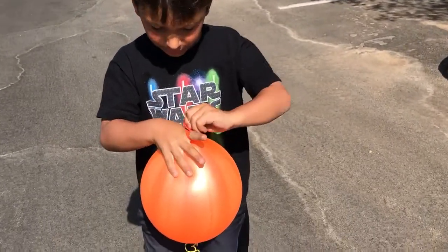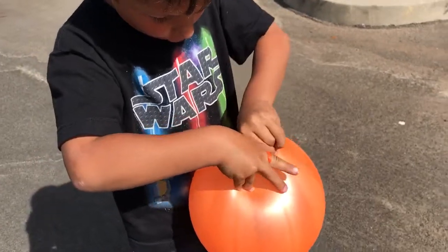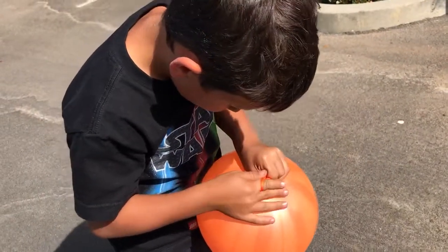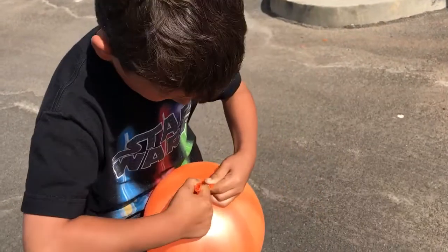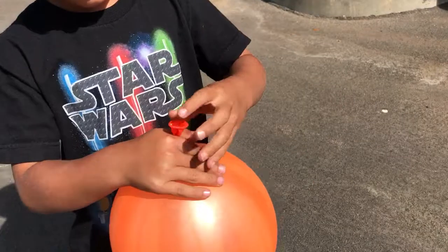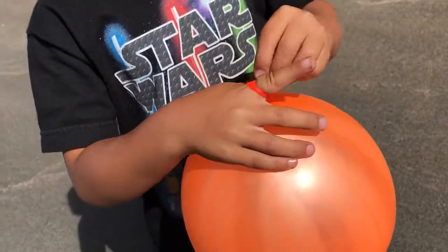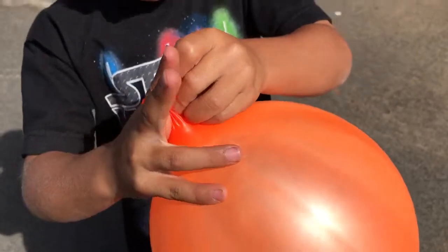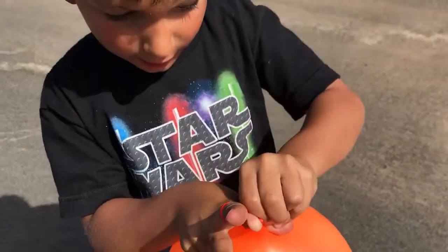Then you wrap it around your fingers. And you pull it. And you push this through. See this bit? You wrap it around. And you see this? You push it through the loop, just like regular.